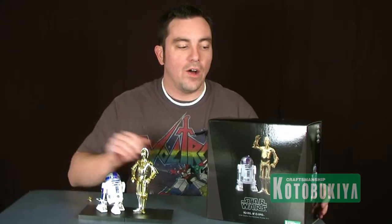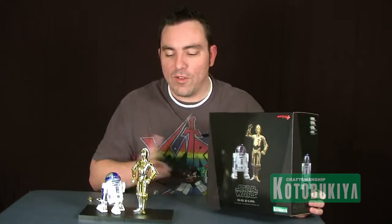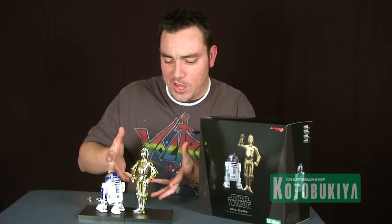Hey guys, I'm Pixel Dan and this is a review of the Kotobukiya Star Wars ArtFX Plus C-3PO and R2-D2. We're moving right along with a look at the newest ArtFX Plus statues from Kotobukiya's Star Wars line. Today we're going to take a look at the two droids that appeared in all six Star Wars movies — the famous C-3PO and R2-D2.